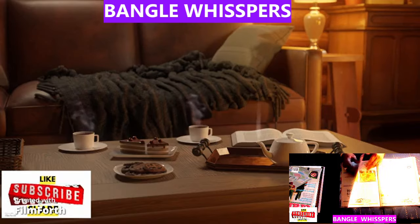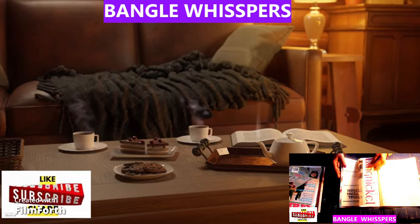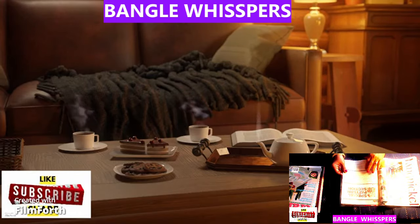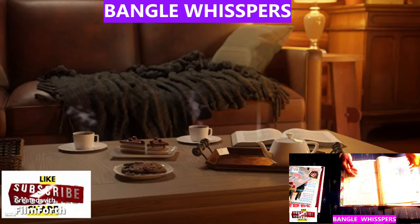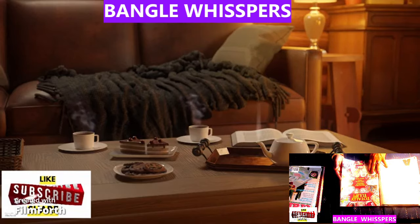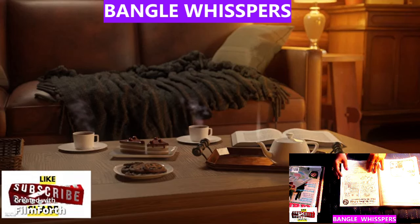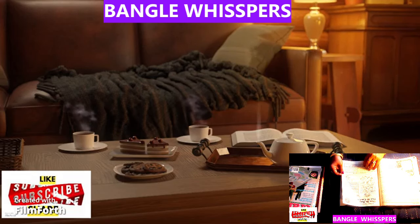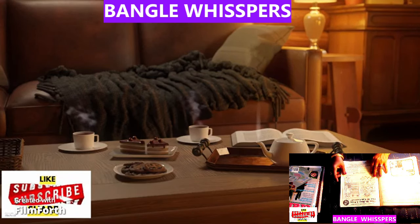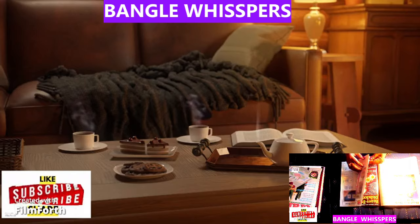Nice sweatshirt. Oh, some patterns. That's coming for a doll. Oh, these are nice for doing embroidery.